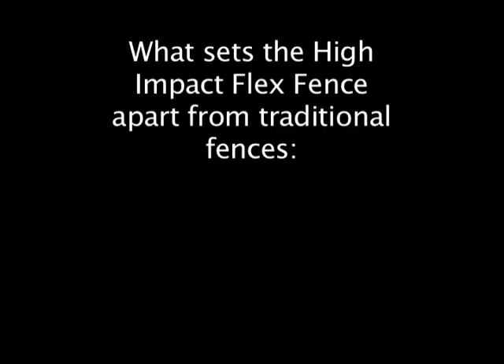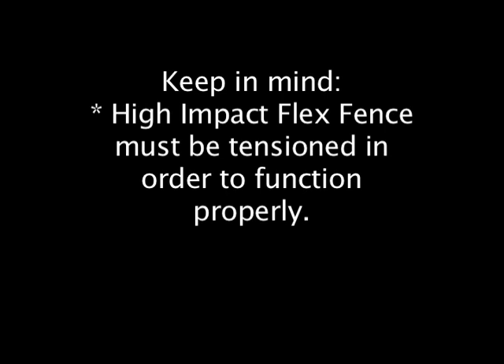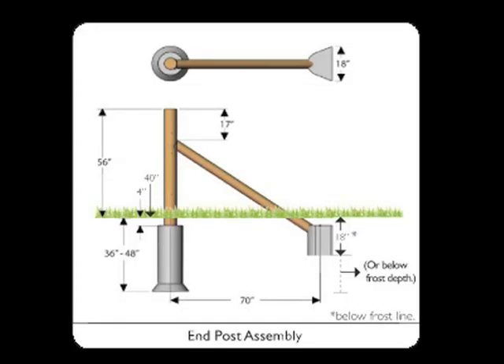What sets the High Impact Flex Fence apart from traditional fences is its high tensile wire embedded in polymer. Keep in mind that the High Impact Flex Fence must be tensioned in order to function properly. All ends and corner posts must be braced and concreted to withstand these pressures.